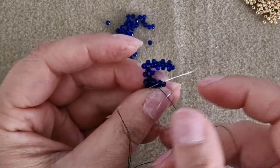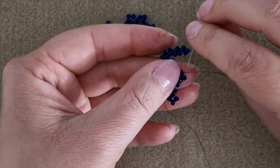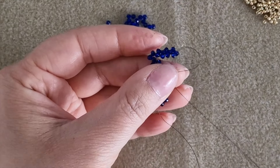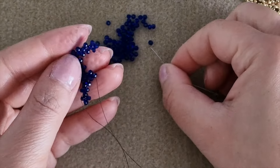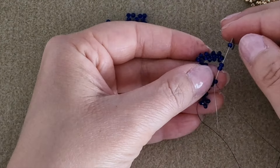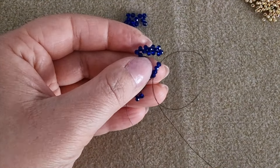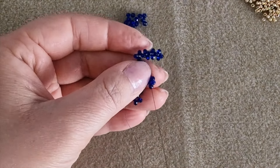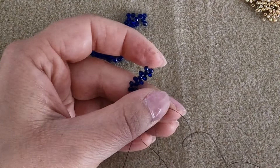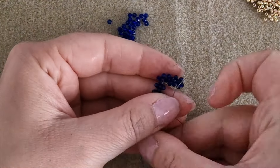Pull the thread and pass through the next round bead and the external one on the right. Then pick up again three round beads and pass downwards through the right bead and pull the thread. This is the structure of our F. Pass again through the bottom round bead and the side round bead.